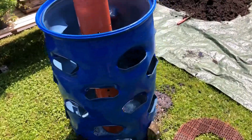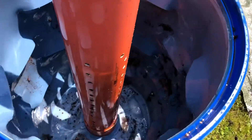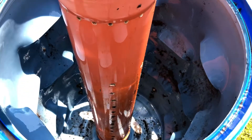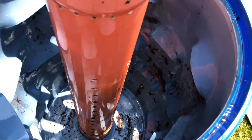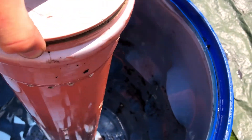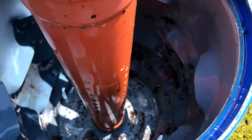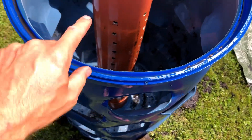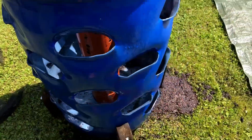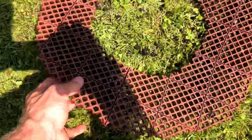Today we are redoing our barrel garden. If you haven't seen these, they're all over the place online. This tube in the middle has a bunch of holes in it — that is for air to be able to get down into the barrel. This can be opened and you throw your green scraps in there, and this becomes a composting tower where worms can climb in and out and fertilize the inside. This is just an old barrel that we cut open with a jigsaw, and in the bottom we have a bunch of holes drilled so that it can drain.